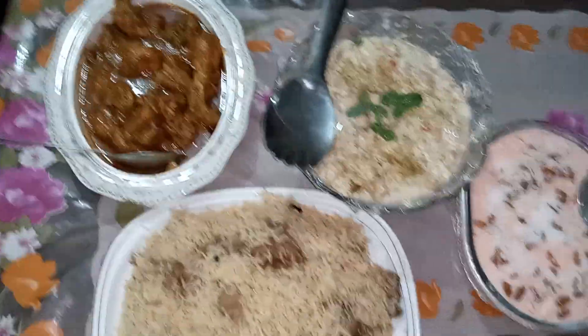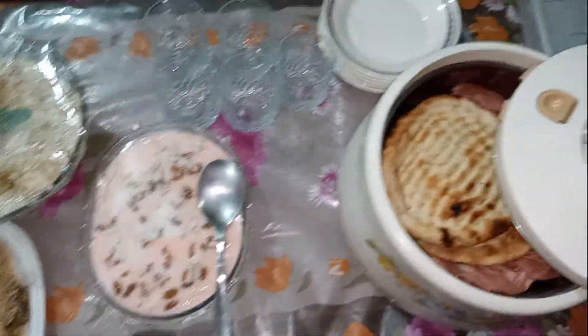So, how did my vlog look? How did my dishes look? Allah Hafiz!